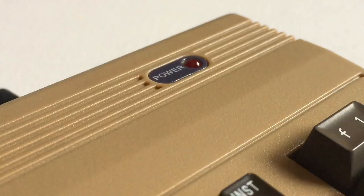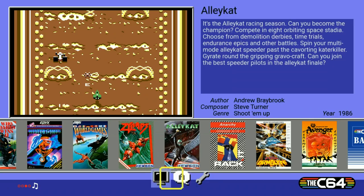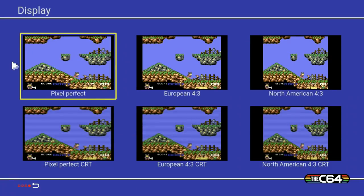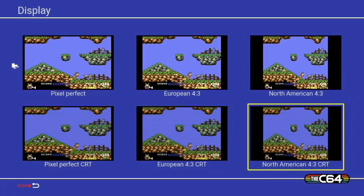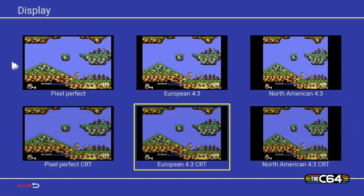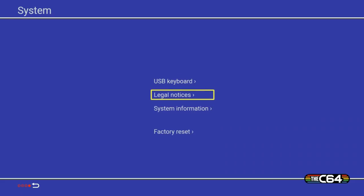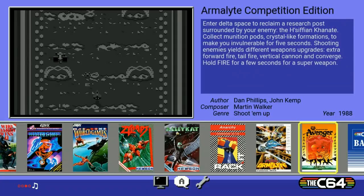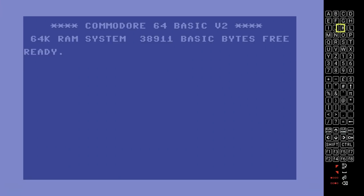Let's take a look at some basic functions when you first power on this beast. When you first power on you've got your language settings — choose whatever you need. Here's the main menu stuff. This is the display section; there's a nice variety: European 4x3, North American 4x3, North American 4x3 with CRT look, European 4x3 with CRT look, and Pixel Perfect CRT — a nice selection of looks. Next are system settings, where you can update your firmware and do all that kind of stuff.